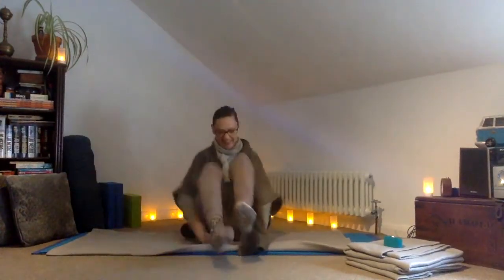Hello there. Om Shanti. Namaste. Thank you for joining me. One Posture Wednesday.